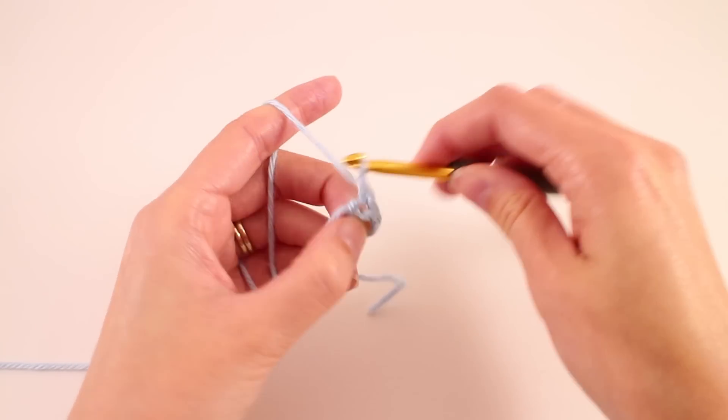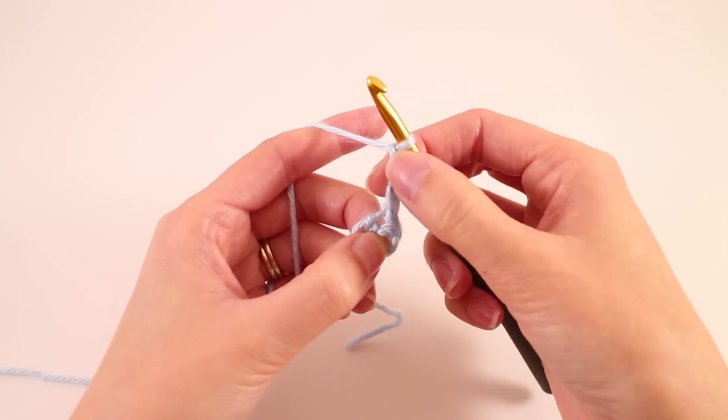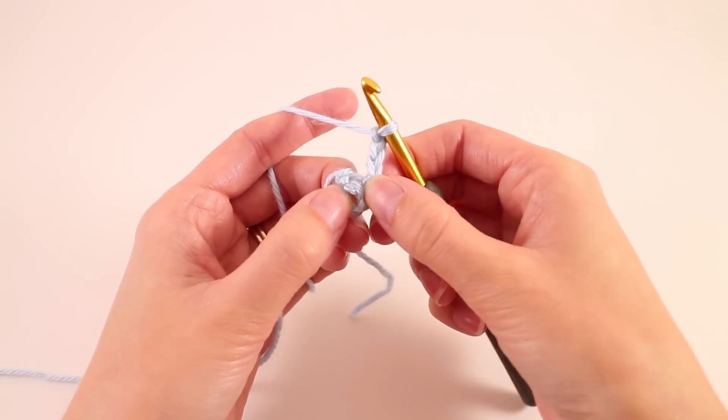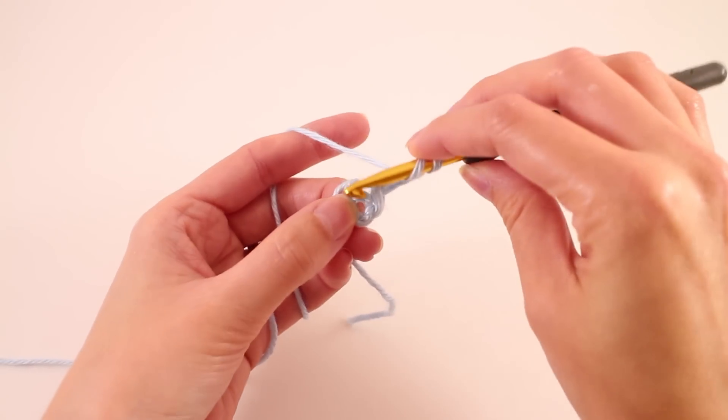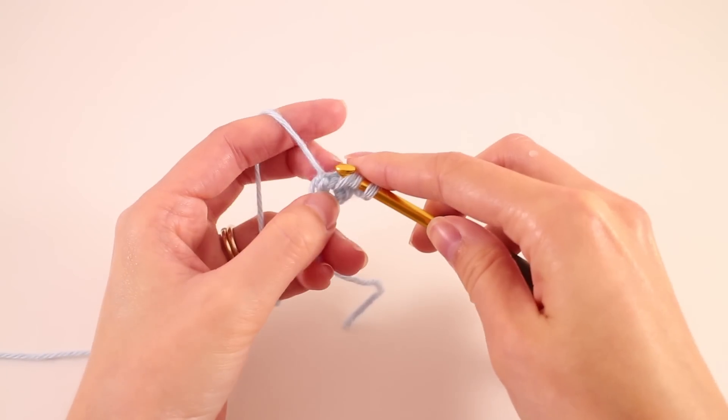We're going to begin round 1 by chaining 3, and this chain 3 is going to count as 1 double crochet. Now we're going to make 9 more double crochet in the center of the ring. That's going to give us a total of 10.